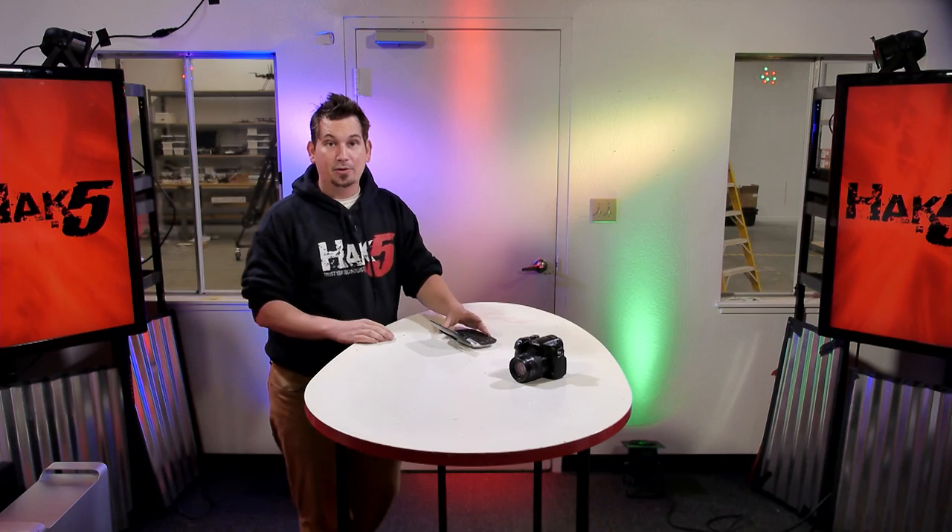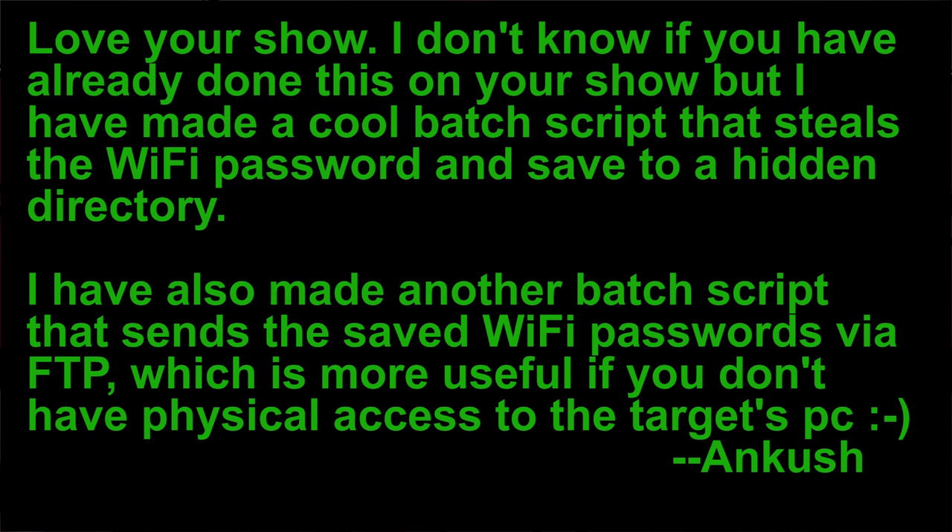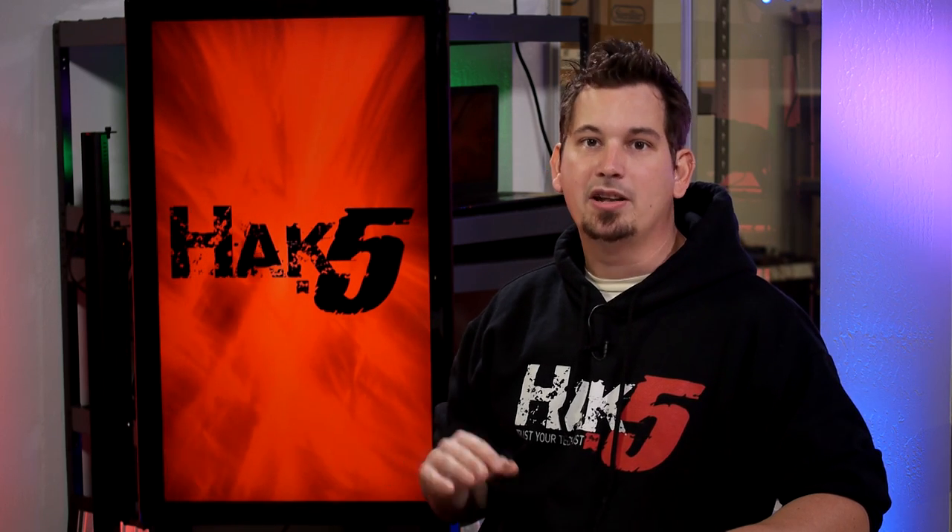I always like doing something tangible. I'm excited that we have windows again that we can do set dressing and bring back the Toronto cityscape, harking back to season six. Looking forward to feedback on that. Thanks, Don. Now, Uncush says he loves the show and wanted to share batch scripts that steal Wi-Fi passwords and save them to a hidden directory. He's also made one that saves stored Wi-Fi passwords and sends them over FTP, which is kind of cool. This is actually stuff you can do on the USB Rubber Ducky. We will link to those batch files in the show notes.